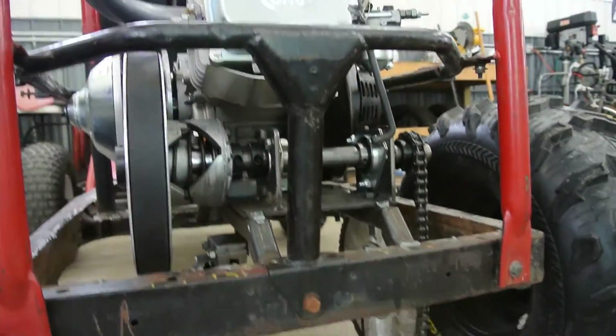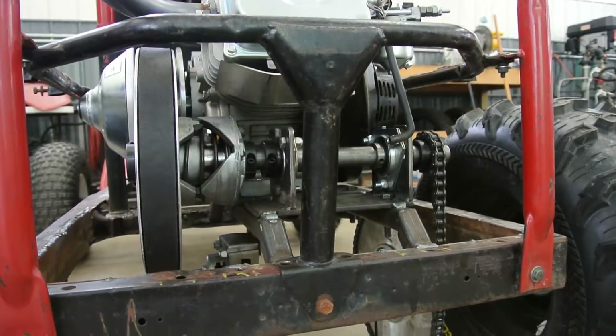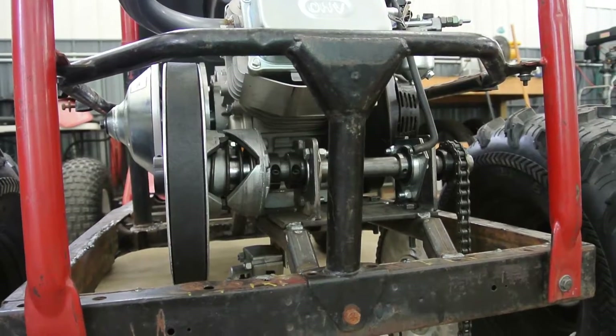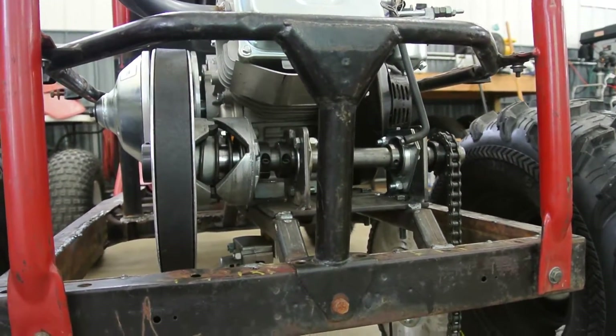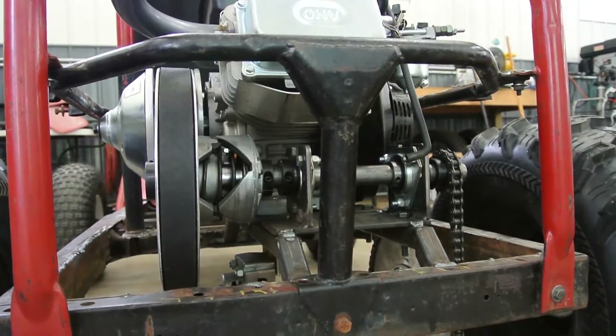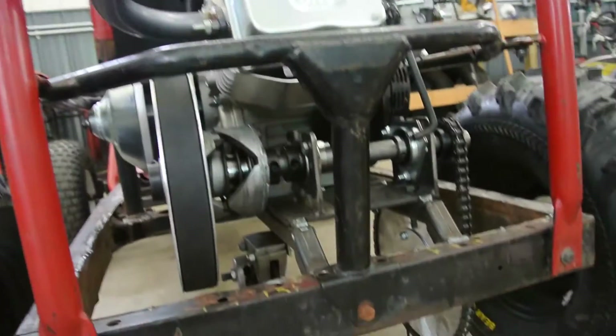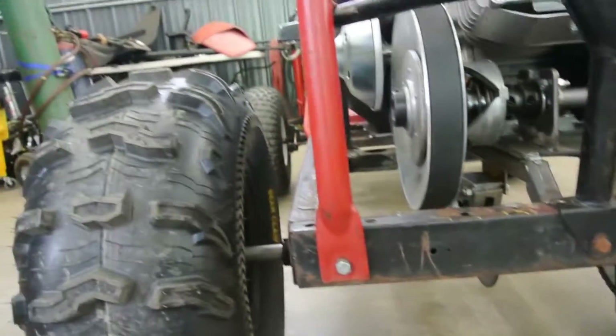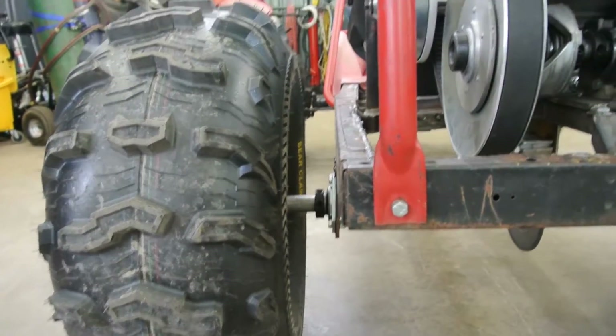If you look, the engine and the torque converter are actually mounted rather low. I've seen a bunch of individuals mount the Predator 420 about four or five inches higher than the top of the cross member right here. I want to keep the center of gravity as low as possible. These things are known for tipping and I'm actually considering widening the stance on it.